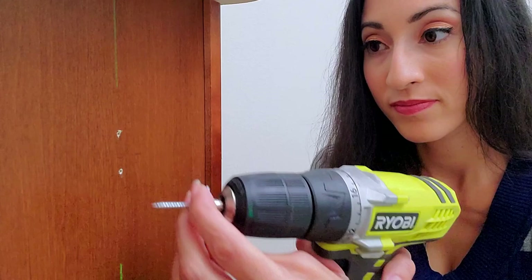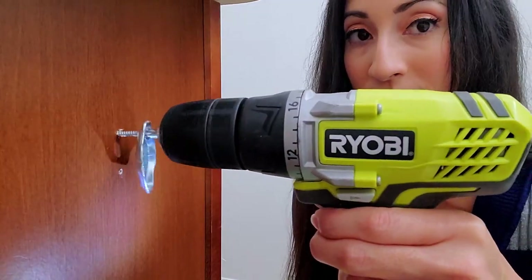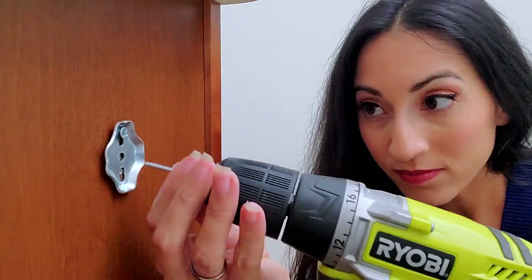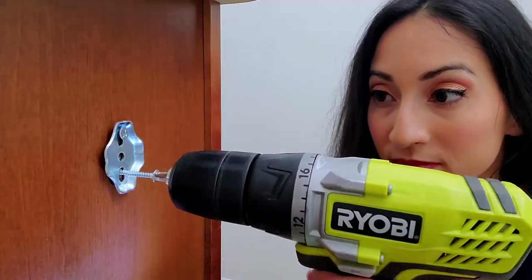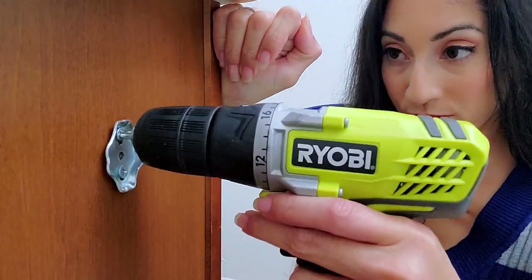Grab your mounting bracket and one screw. I like to screw in the top one first, then use the screw gun to screw it all the way in without it being taut. Then grab the bottom screw and screw it in as well. Adjust the mounting bracket and tighten both of them.